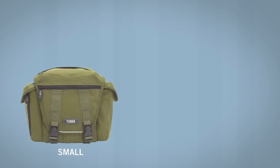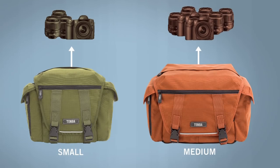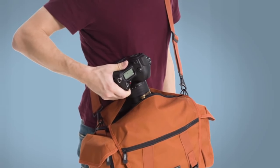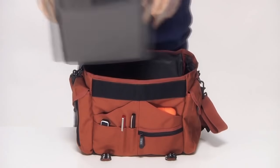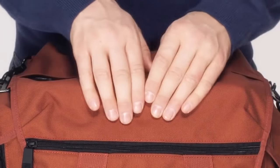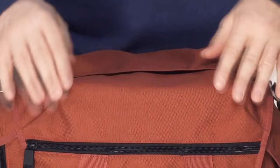The small bag will fit a camera body with 2-3 lenses, and the medium will fit 1-2 bodies plus 3-5 lenses. A professional SLR with a mounted 24-70mm f/2.8 lens will fit straight down the middle for the easiest access through the top zipper. If you want less rigidity and a more body-hugging bag, the photo insert is completely removable. As with all Temba bags, the materials and hardware used for the Messenger are the best available. The exterior is made from weatherproof-coated, military-grade Cordura nylon, and the interior is made from lightweight, rugged ripstop nylon.